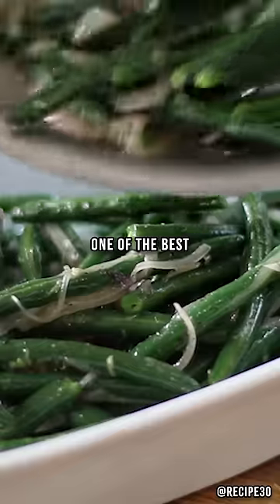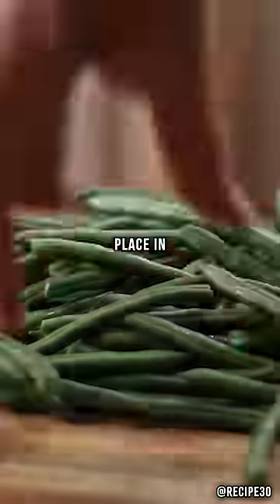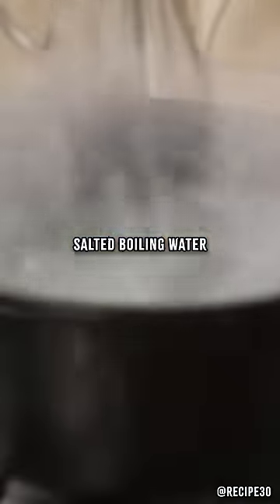French green beans, one of the best side dishes you can make. Now snap off the stalks and place in salted boiling water.